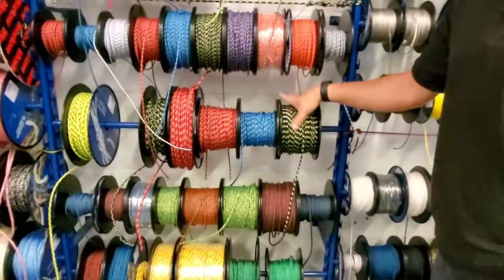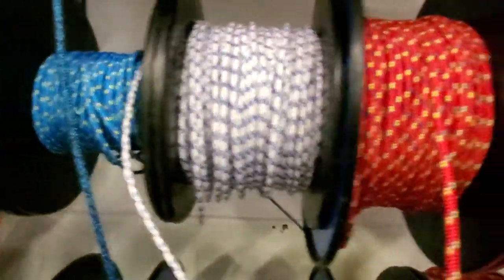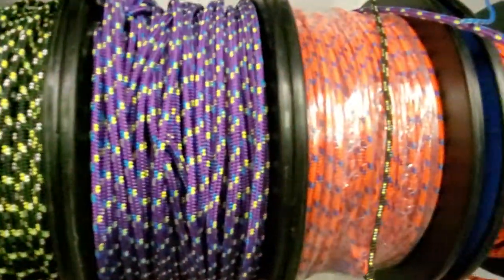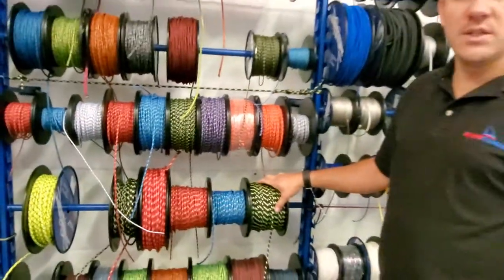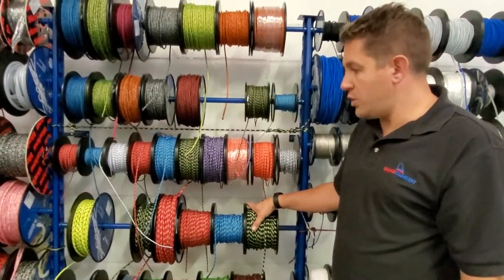Next up, Evolution Performance. We've got a couple of rows of this here, available in three, four, five, and six millimeter across a load of different colors, including a very bright orange which is probably one of my favorites. This is really good for control lines and general use on your boat.